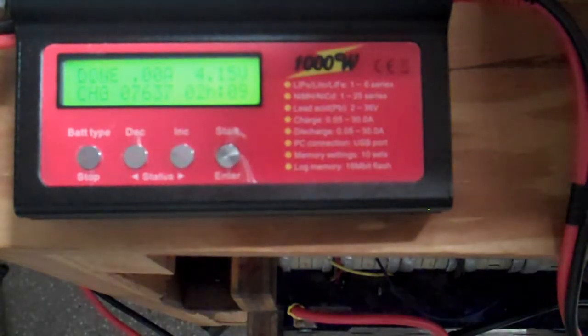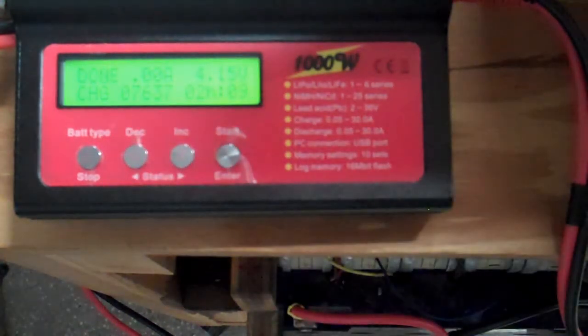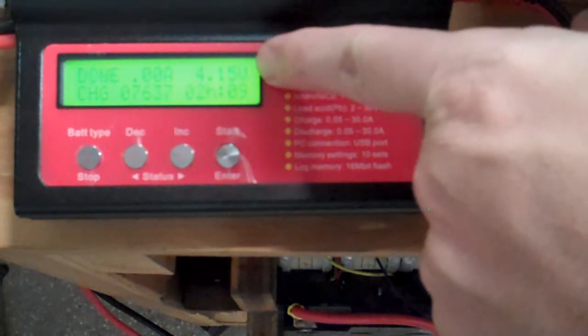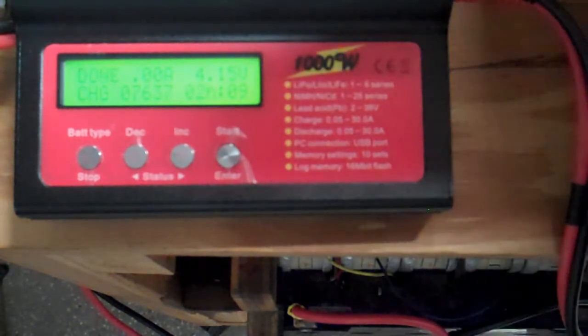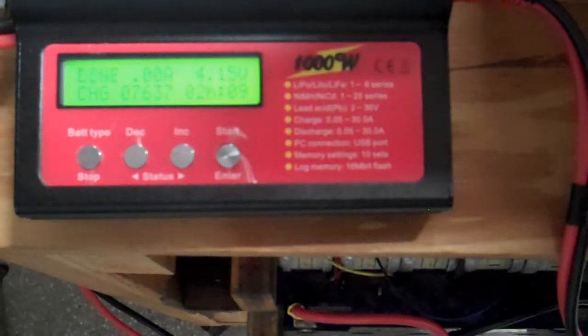That cell took 2 hours and 9 minutes to get 7.6 amp hours into it. It says the ending voltage is 4.15. I measure 4.135, but pretty close. So I'm going to switch over to the second cell.